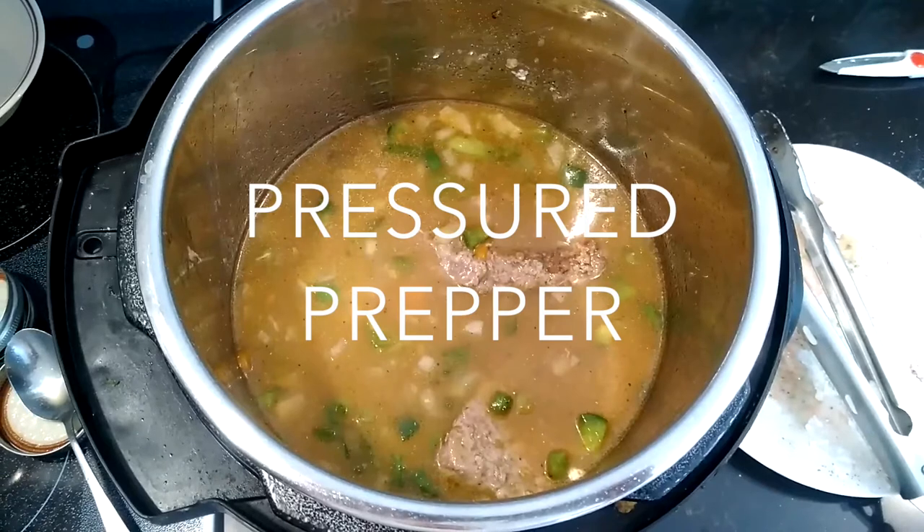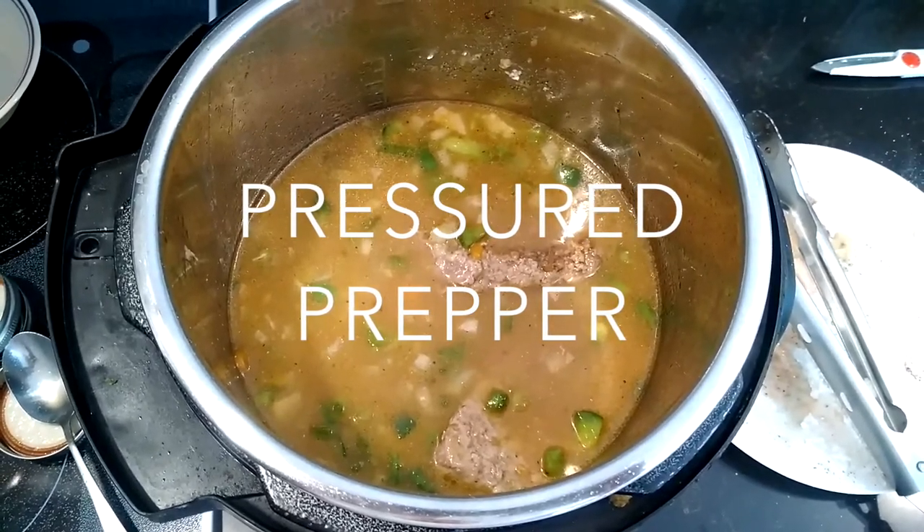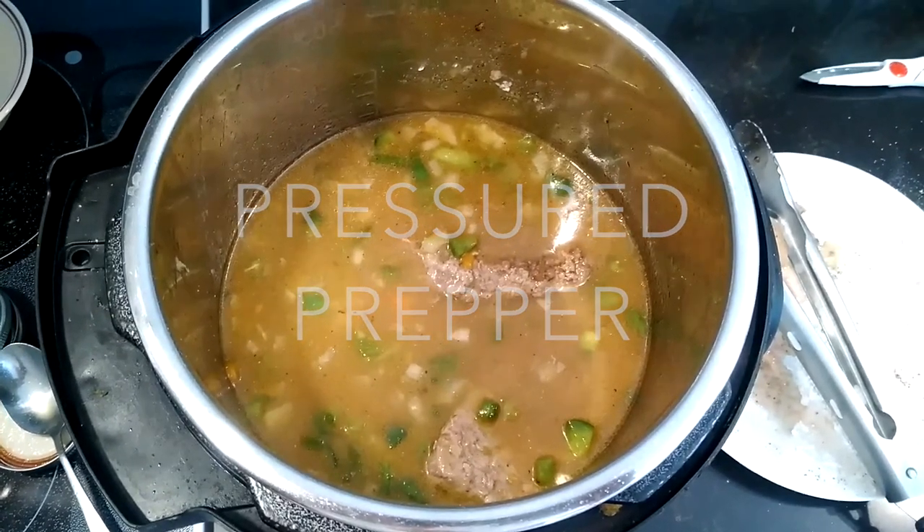If you have any questions, ask us in the comments — if we can help you out, we will. If you haven't joined our channel, do so. Give us a thumbs up. Have a good day. This is the Pressured Prepper and I'm out.